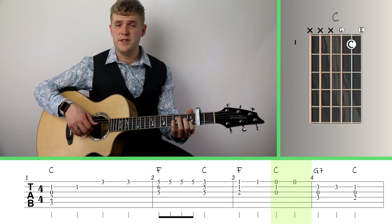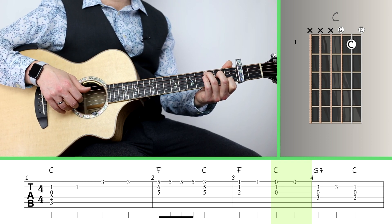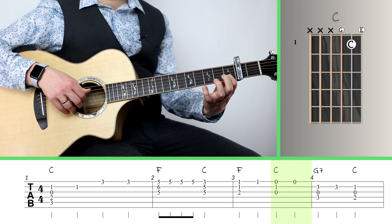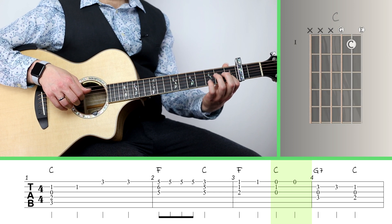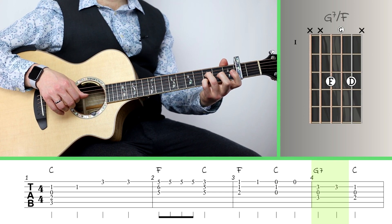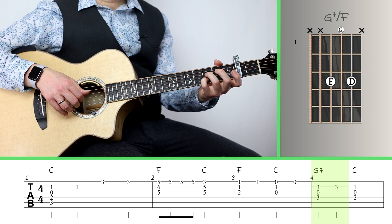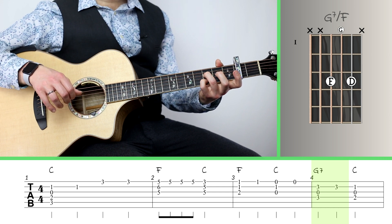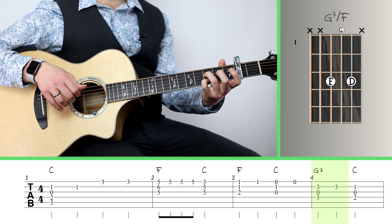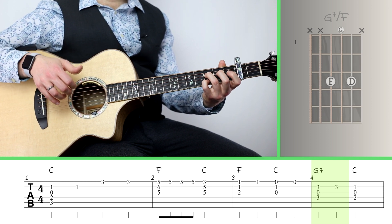Then we resolve that to a C major triad — just the upper part of the C major chord, only playing the top 3 notes, so we really only need to push down the 1st fret of the 2nd string. And then we go to a little miniature G7 chord — I like this voicing a lot. I'm putting my pinky on the 3rd fret of the 2nd string, open 3rd string, and my ring finger on the 3rd fret of the 4th string. That creates a nice G or G7 sound which resolves nicely to the C.